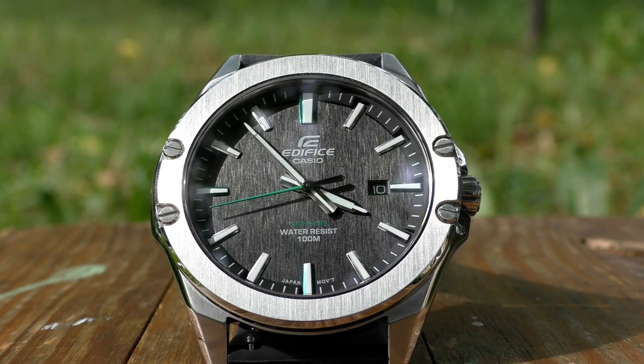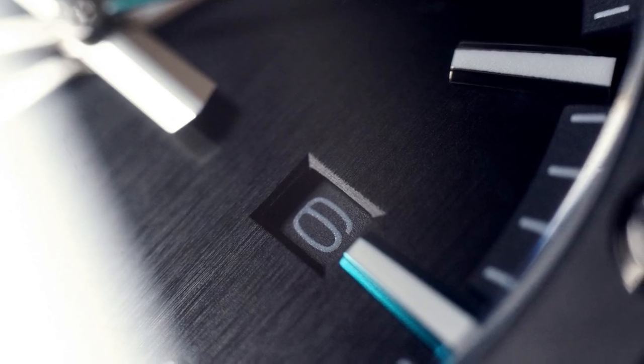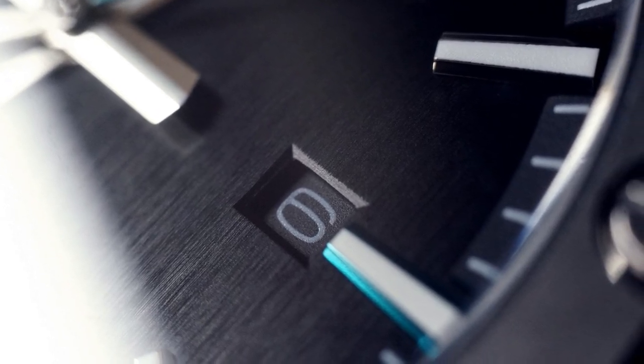Another thing I'd like to mention is the extra small date window. It's not bad — date windows usually kind of destroy the design in most watches and look out of place, but that's not the case here. It's a black date window on a black dial, it's small and doesn't destroy the design, so it looks okay. The downside is that if you have trouble seeing small things, you won't be able to read the date on this watch. Those are all the negatives I could think of — they aren't really that bad, not deal breakers anyway.